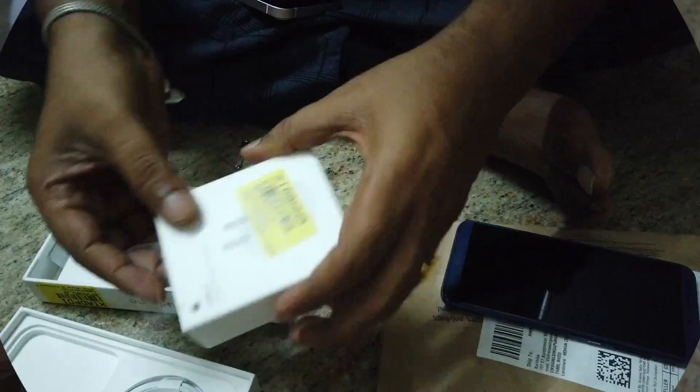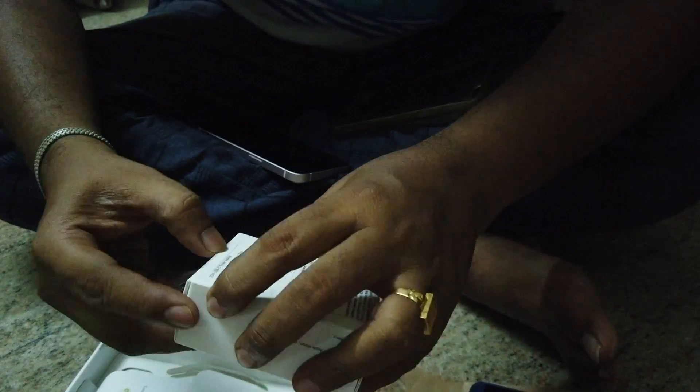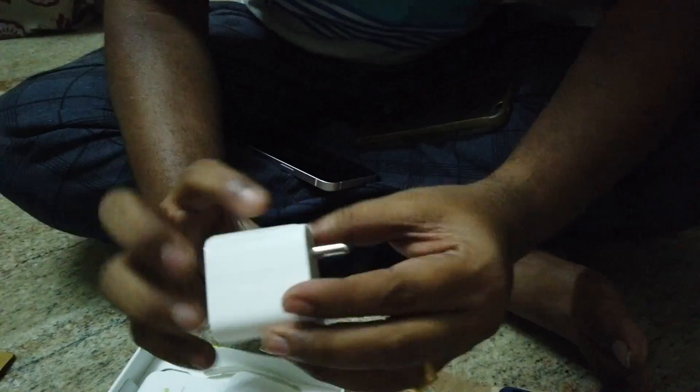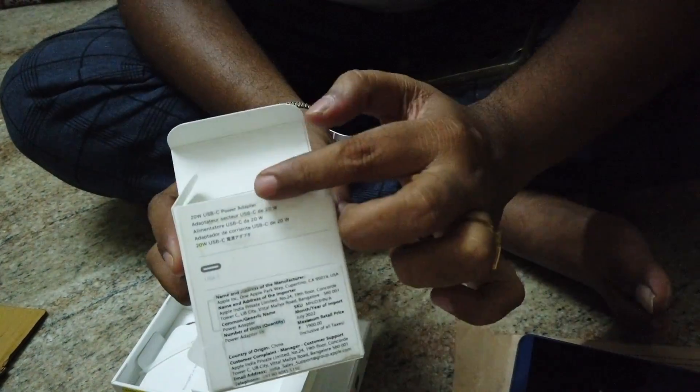This is the iPhone box. This is the Apple charger. Let's open the charger first. This is the 20-watt power adapter. This is the user manual adapter.